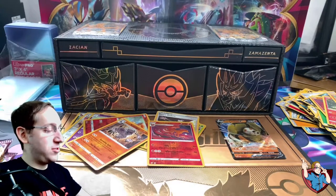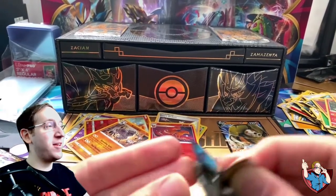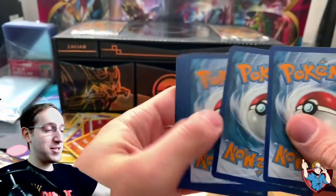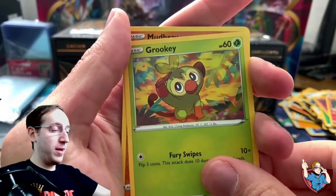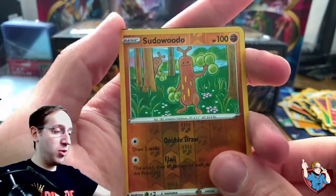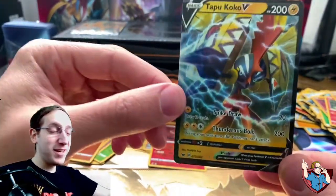We're going to save Vivid Voltage for last. Let's jump into the Sword and Shield base set. I've opened a lot of these packs before and there are still a lot of cards we have not pulled yet. Maybe today's our lucky day. Pack one: Psychic Energy, Sitrus Berry, Qwilfish, Energy Switch, Grookey, Mudbray, Hoothoot, Pincurchin, Vulpix, Reverse Sudowoodo, and Tapu Koko V. Very nice pull! That is what we're looking for.